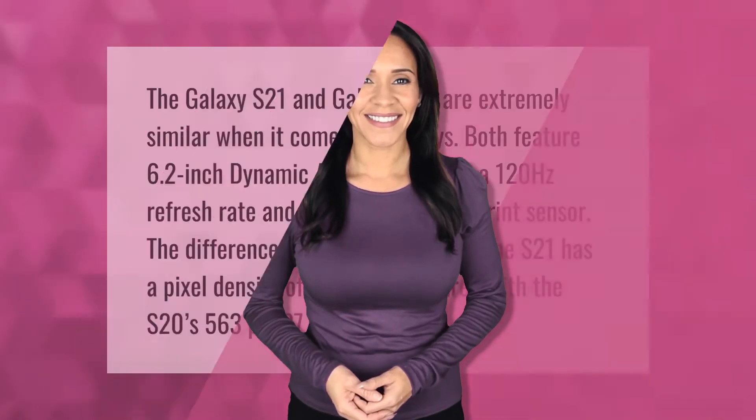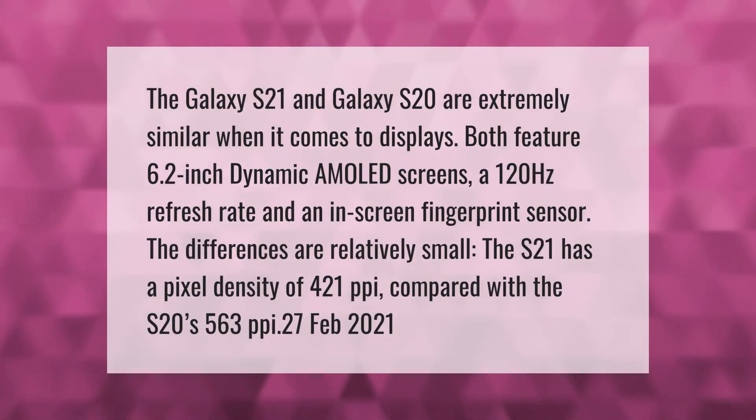The Galaxy S21 and Galaxy S20 are extremely similar when it comes to displays. Both feature 6.2-inch Dynamic AMOLED screens, a 120Hz refresh rate, and an in-screen fingerprint sensor. The differences are relatively small: the S21 has a pixel density of 421 pixels per inch compared with the S20's 563 pixels per inch.